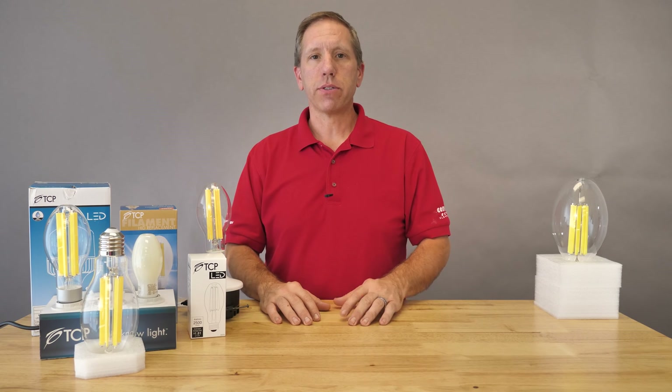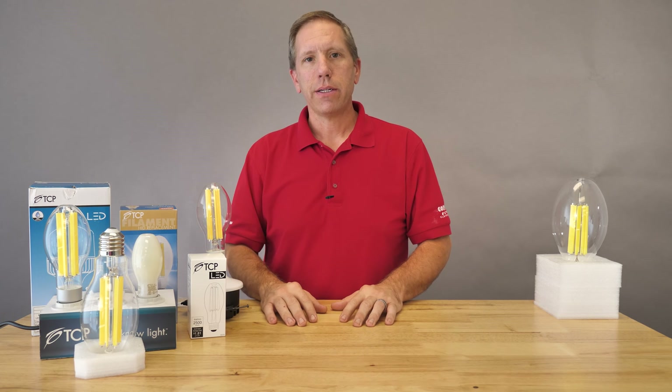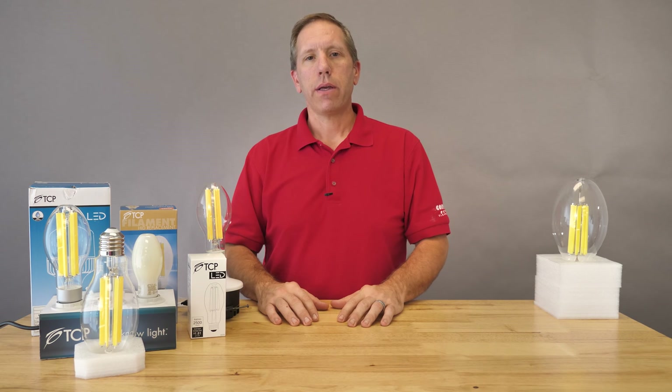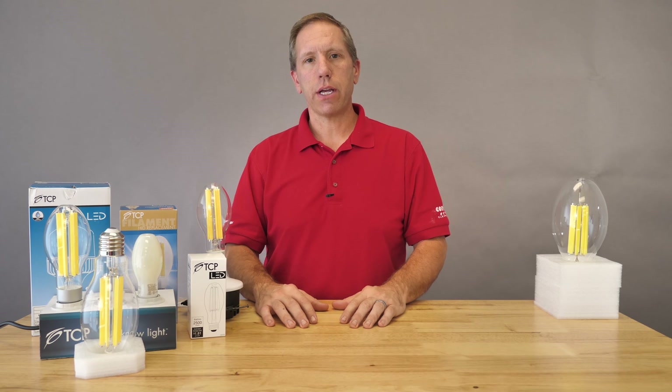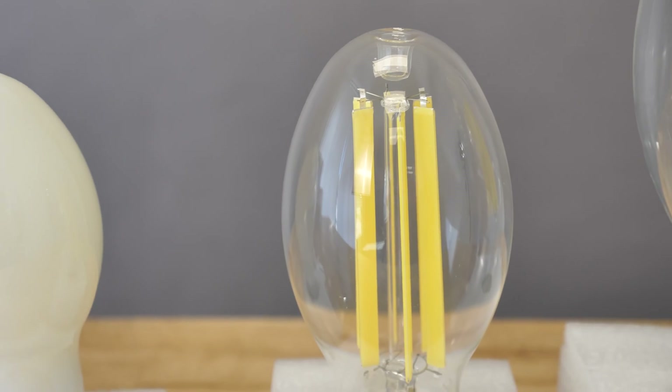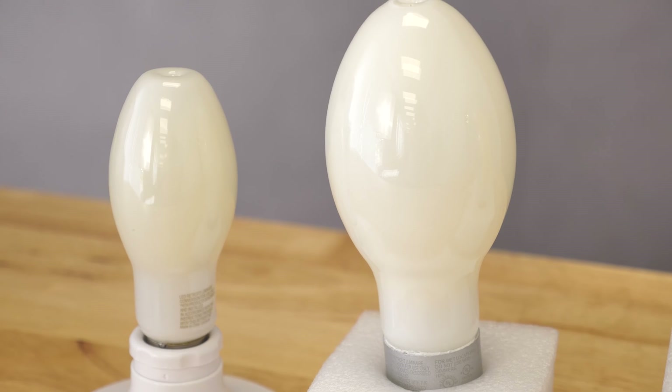Welcome to Express Video Learning presented by Cost Plus Electric Supply. I'm Eric. Today we're talking about HID, or high intensity discharge lamps, and what replacement options are out there. LED is the future technology for this application. There are a few key components you're going to want to keep in mind when replacing those old HID lamps.